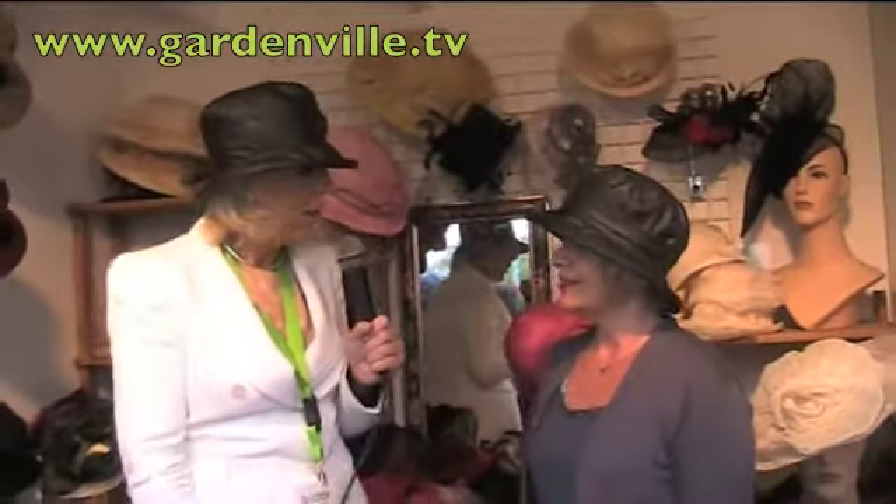Marianne Flood, hat designer - many thanks for talking to us this afternoon on GardenDeVille.tv. Thank you, nice to talk to you.